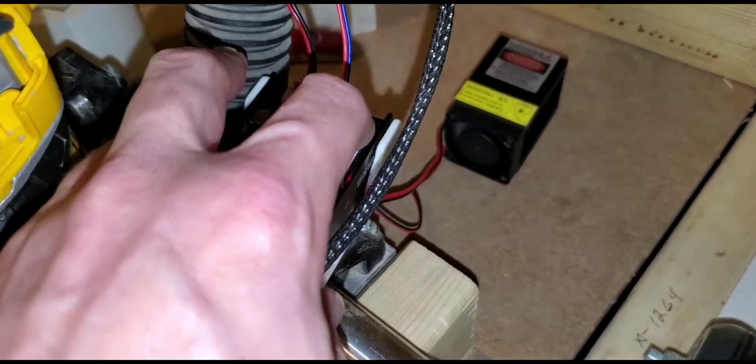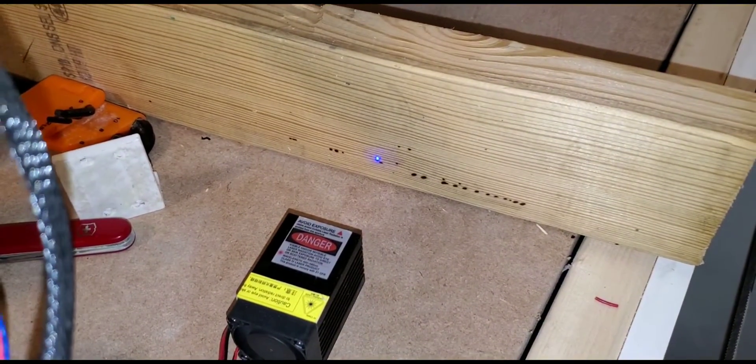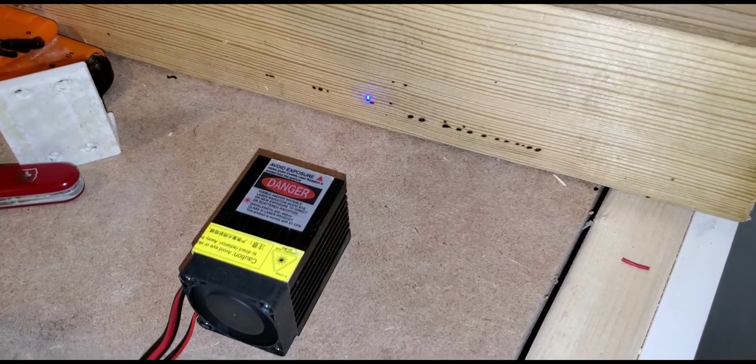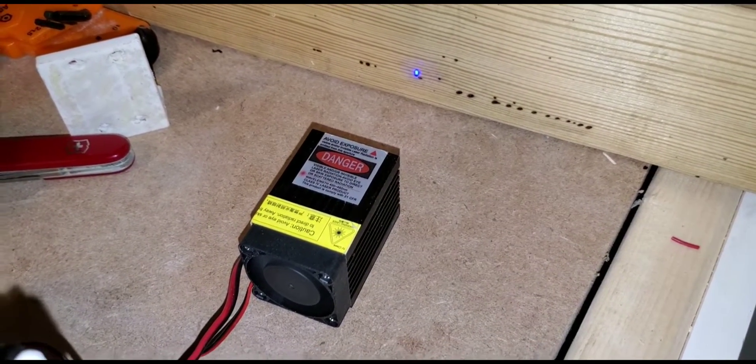The control board has a test button here, so you can do a test to get it focused. It's actually not burning — it's just a blue test. But you can use that to center your work.